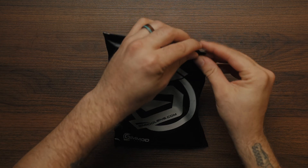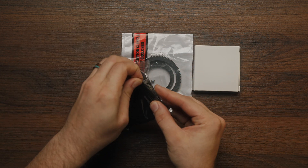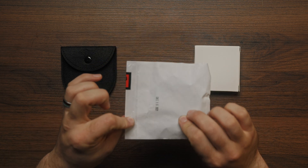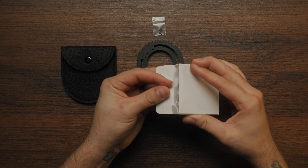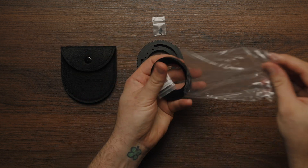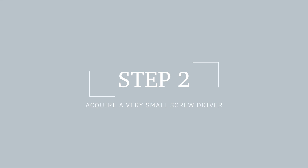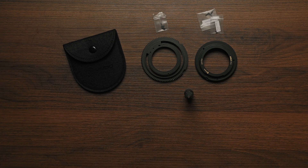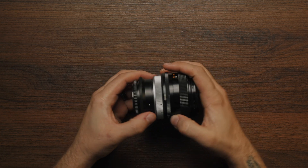Unpack the SIMMOD Conversion Kit. Acquire a very small screwdriver. Prepare your lens for modification, set your focus to infinity, and remove all adapters that you may have attached to your Canon FD lens.